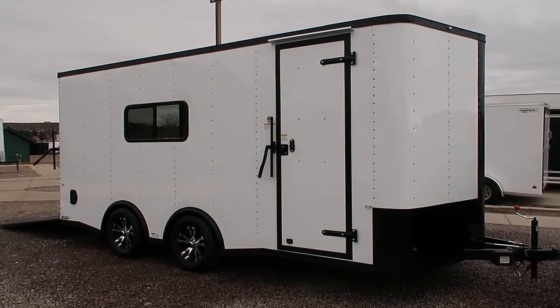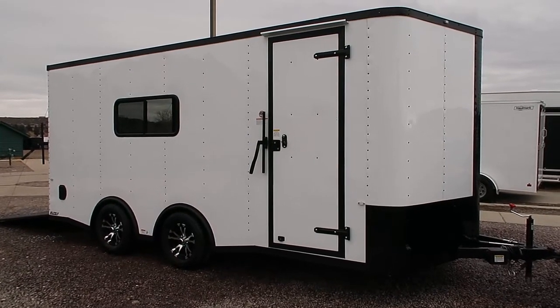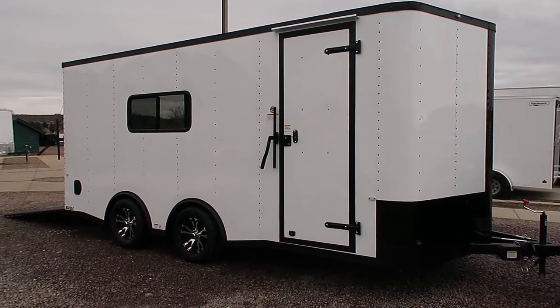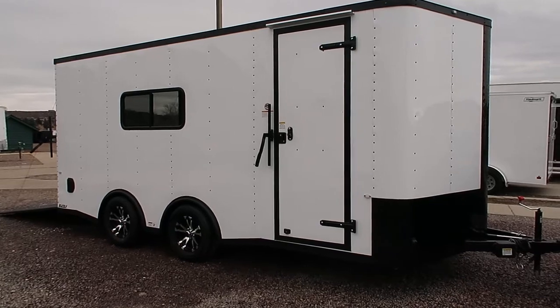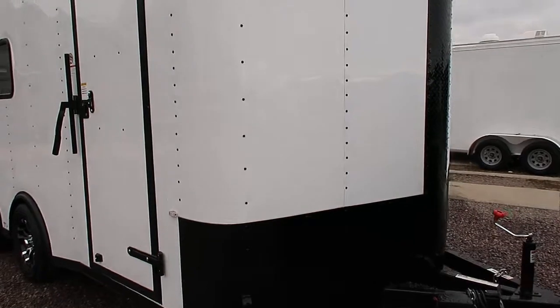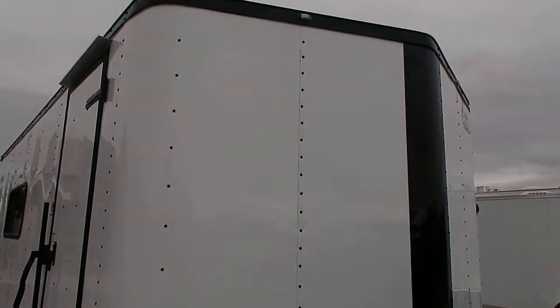This is a 2018 Cargocraft 8.5 x 18 Elite V Sport insulated trailer with the white blackout package — it looks very cool in person. This one does have the all black diamond plate rock guard across the bottom as well as up the V-nose front, so you've got some nice rock protection there.